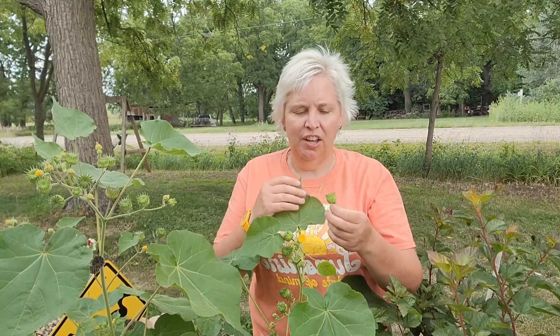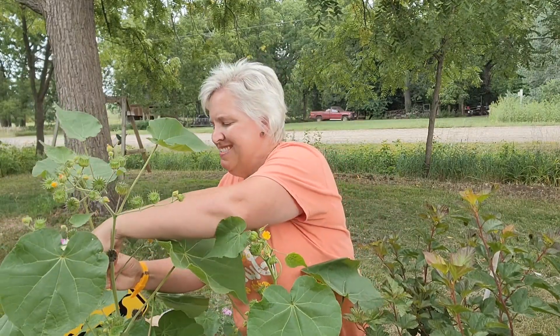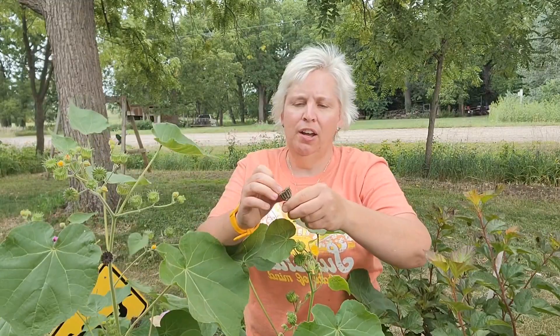Velvetleaf is named because it's so velvety to the touch. 'Buttonweed,' I believe, refers to the seed pod — it develops this cute little button. These little buttons dry up and become brown very quickly. One of the reasons this plant is so invasive is that one plant could produce up to 17,000 seeds. This little capsule is full of seeds, and as it dries out, vents open and seeds fall out. But as I mentioned, they're also pretty cute and really neat for dried flower arrangements.